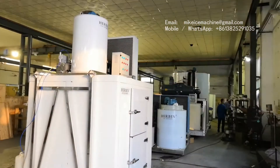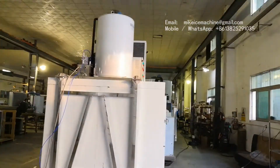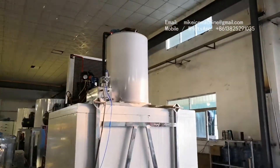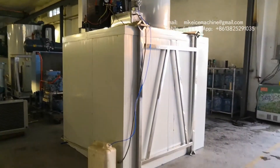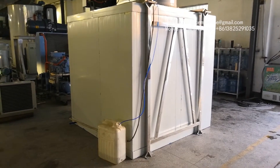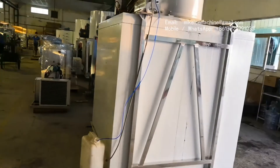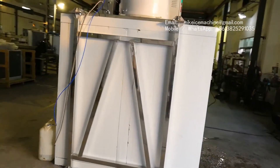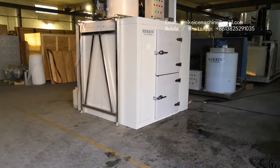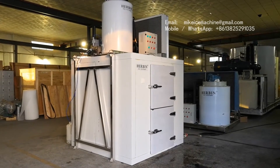We check around this ice system once more. This is the 3-tonne per day flake ice machine and this is the 1.5-tonne ice room — 1.5 tonnes of ice flakes can be stored inside without melting. We are making this video at Herbin Ice System.